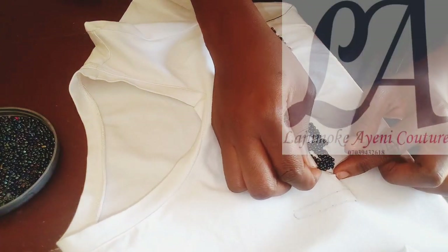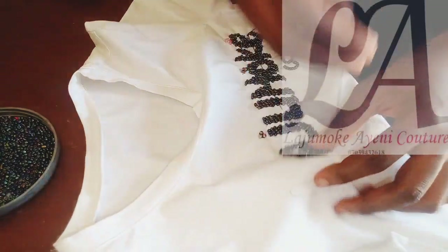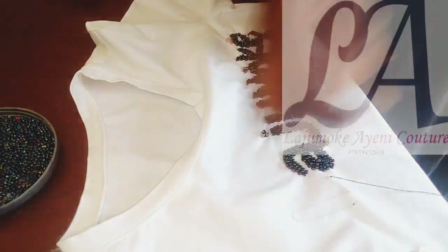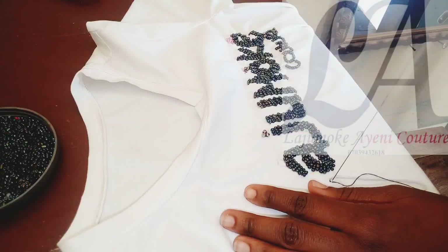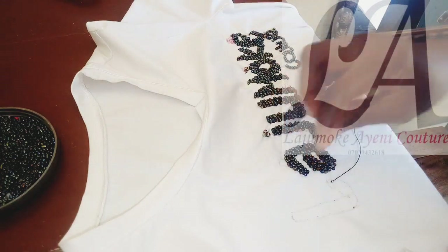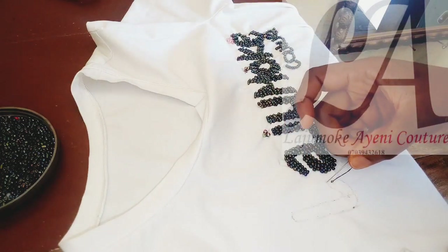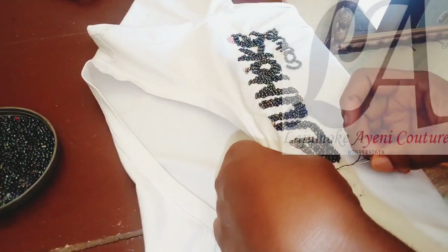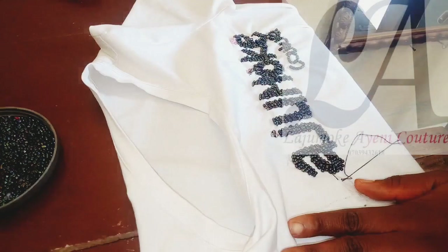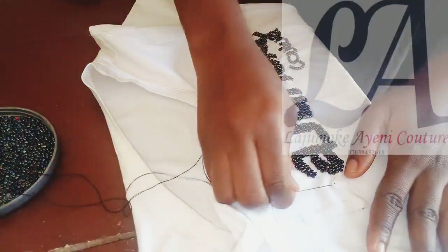I'm going to pinch right at the middle to start my securing knot. I'm starting right there because I know that my beads are going to lay on it and they are going to hide my stitches. I'm going to pass my needle to this piece and then insert my needle to my pencil line and start beading from there.